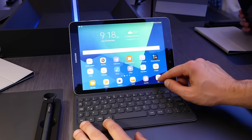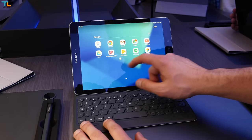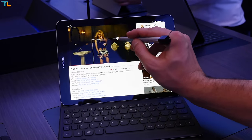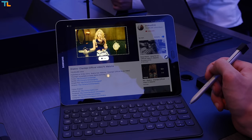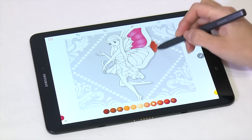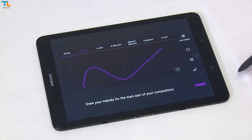The user interface looks very similar to the Galaxy smartphones UI — no surprises here. Obviously, there are some added features and optimizations for the S Pen which definitely increases productivity, and it is really easy to get used to using it. The pricing and availability has not yet been announced, and that will be one of the pivotal points in the Tab S3's rivalry with the Apple iPad Pro.